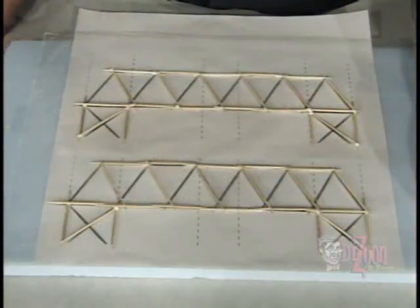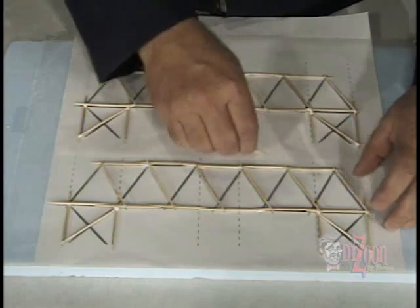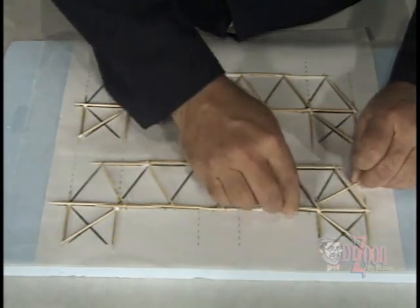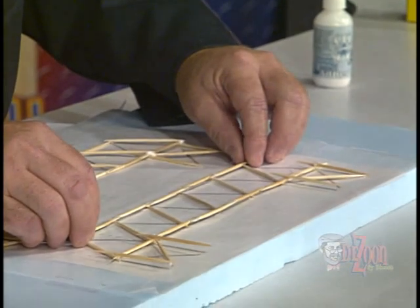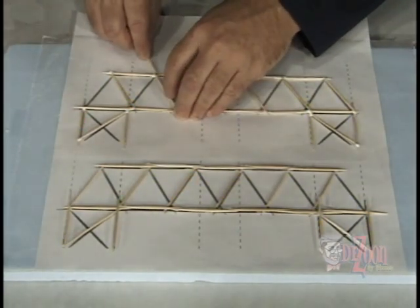I've completed the construction of the other side of the bridge, and now we're ready to turn both sides over so we can finish up the construction. We need to be careful as we lift the bridge side — we'll take a toothpick and slide it underneath between the bridge side and the wax paper to break it loose from the glue. This ensures we don't break the bridge side apart as we turn it over. Since our bridge sides are symmetrical, we can place it back over the pattern and we're ready to go again.